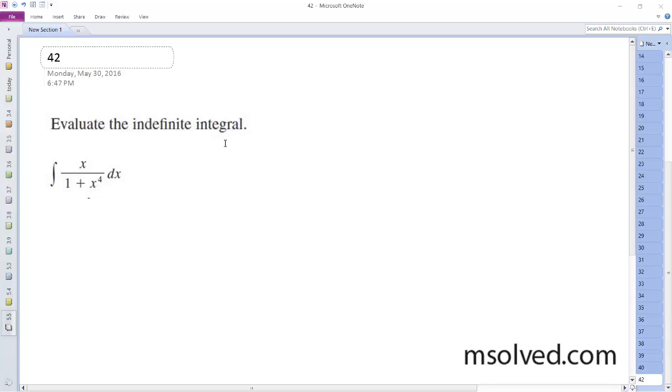Figuring out problem 42, we'll set u equal to x squared, and du is going to be equal to 2x dx.